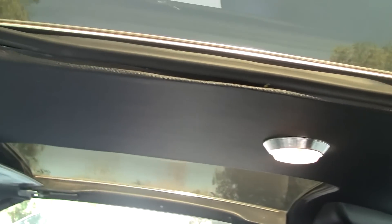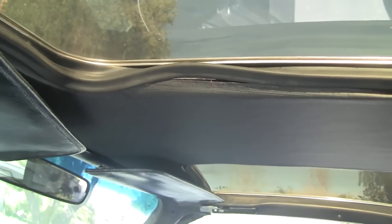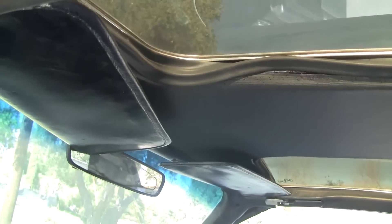We still have the problem right there. I'm going to take it into the shop and have them fix that.